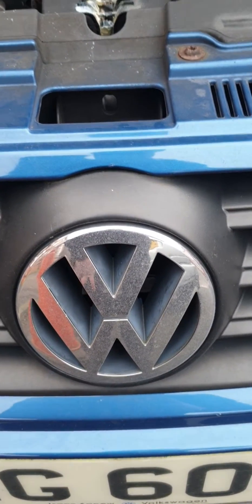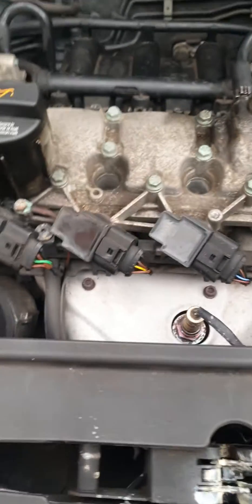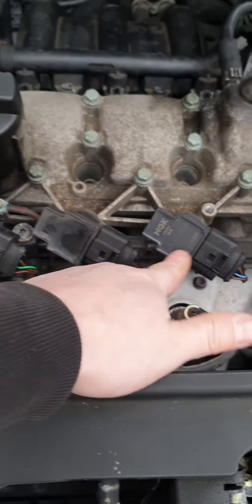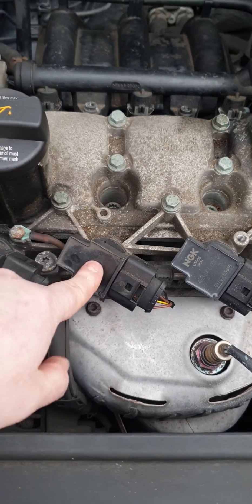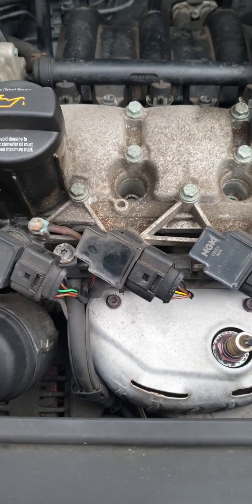Welcome to this video. Today's video is on a Volkswagen Polo with a cylinder misfire. This misfire is due to one of these, which is what we call our coil packs. Basically how these operate is they generate a spark and send it down to your spark plug to get combustion inside your cylinder.